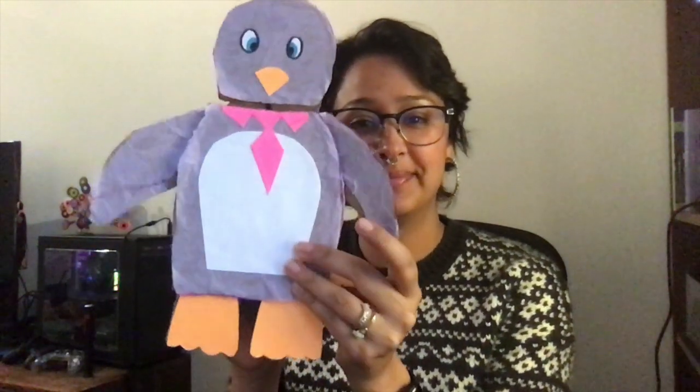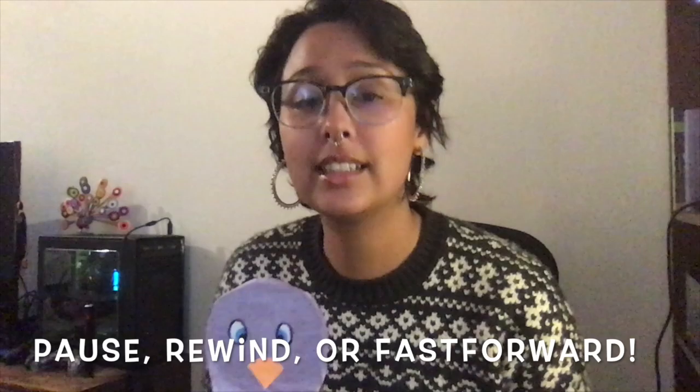Today, we are going to be learning about pivots and motion by designing and building one of these. This is my penguin. If you want the design for this penguin, you can find it in the activity sheet in the description box below. This activity has a lot of different parts to it, so I encourage you to pause, rewind, or fast forward as many times as you need. And you don't have to build a penguin — you can build anything that has moving parts that you want to demonstrate.